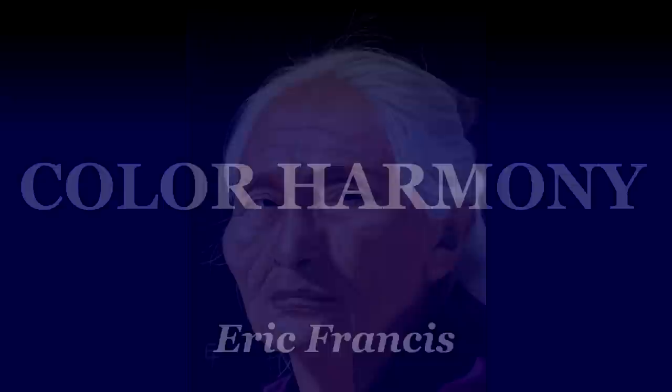Welcome to Color Harmony. My name is Eric Francis. This corner of the internet is dedicated to portrait painting tutorials. We focus on technical skills that'll help you make better paintings — and it'll help even if you don't make portraits.